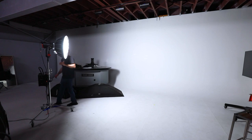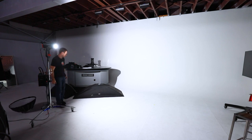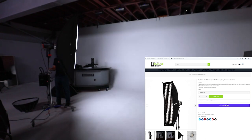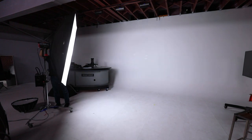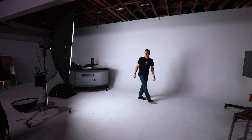Moving on, you might ask about strip softboxes and rectangular softboxes. One of the things we encounter a lot is people wanting an octagonal softbox, and when you ask what they're shooting, they say products. First of all, a round softbox produces a round catch light and creates round reflections. A strip softbox, rectangular softbox, or square softbox has nice straight lines. This means that in situations where you want a lot of control and you want clean, crisp reflections, a strip or rectangular softbox is generally better.